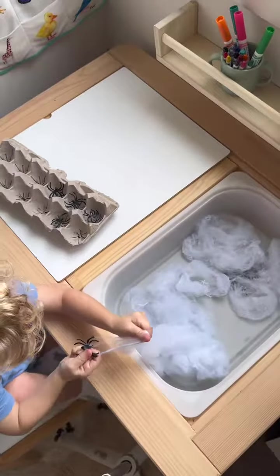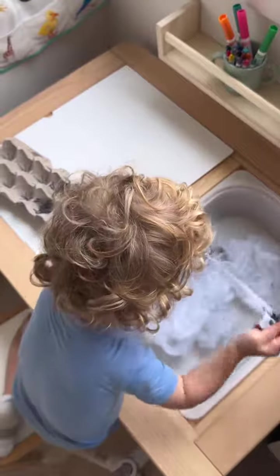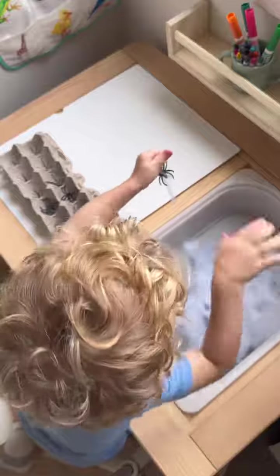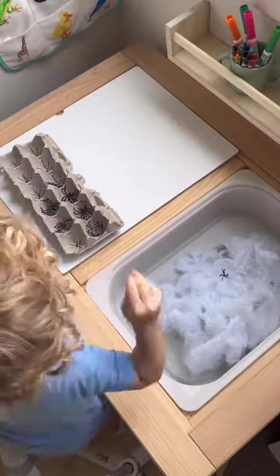It was just literally one dollar. I say it was the best sensory table because it took him 45 minutes to finish it, and I was so proud of him because it is frustrating getting these spiders out of the webbing.